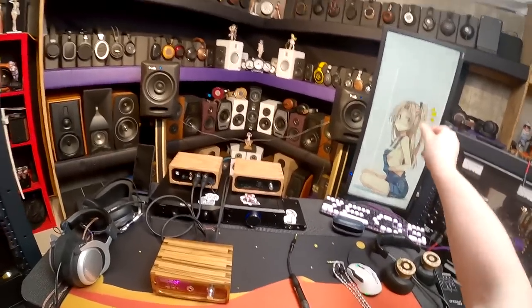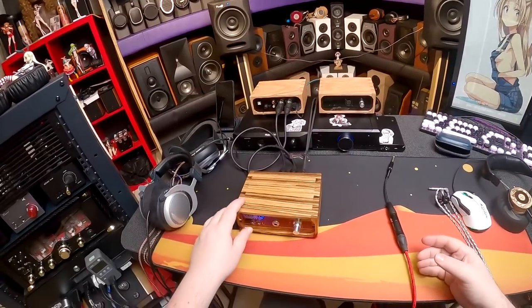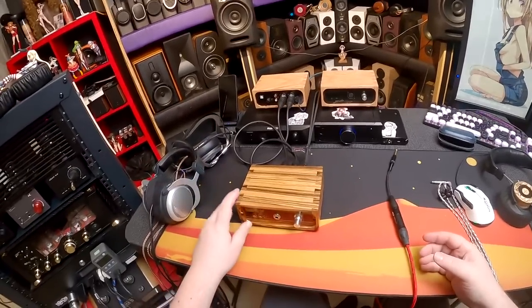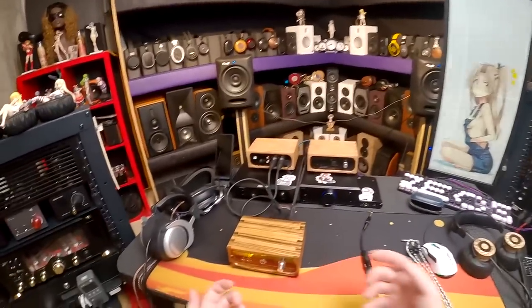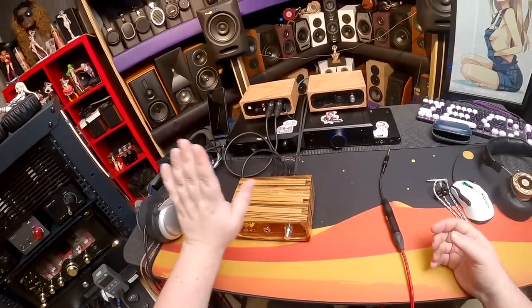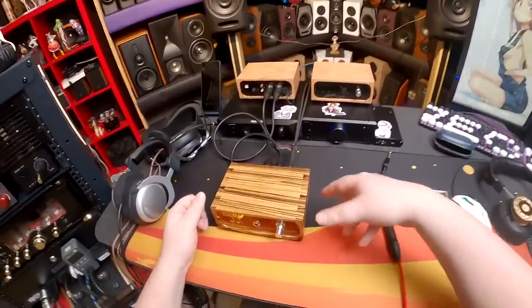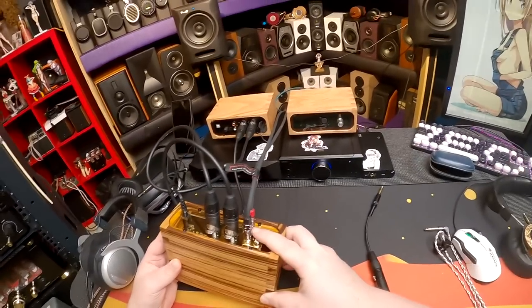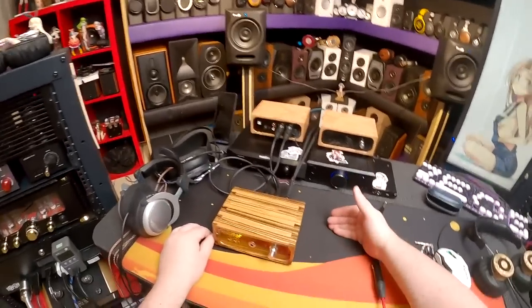The first thing I noticed that was a negative with the Geshelli was a pop — well, it'd be a fart noise — when I turn it on. So there's no muting circuit. I messaged Geshelli because they're literally on my phone, and they're like, 'Oh yeah, we know, it'll be on the next revision, it's already planned.' Every time I get something and figure something else out — this is one of the first units they've had with a pre-out — you put it out there, wait for feedback, then modify and adjust.